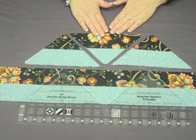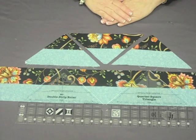All the quilts in the book are created from just this one shape.